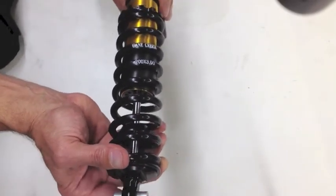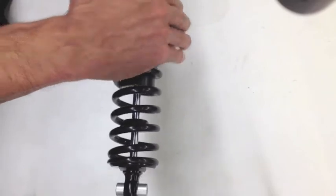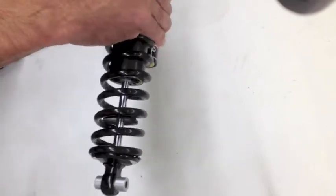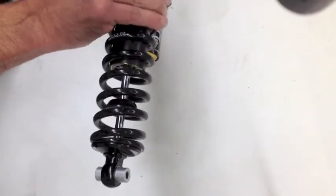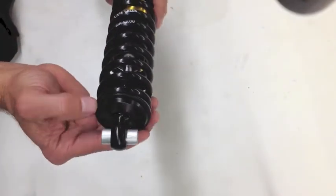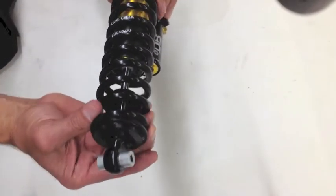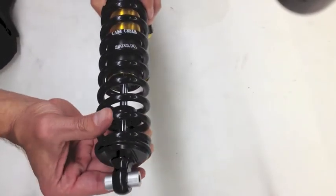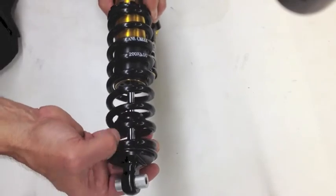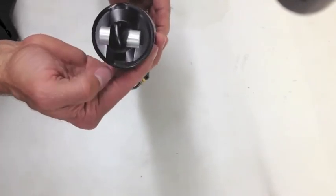Now we're ready to add one turn of preload to the spring. We're going to turn the entire spring and collar one full 360-degree turn. Then, at the open end of the spring, we're going to hold the spring nut and back it up so it's 180 degrees away from the open end of the spring clip.